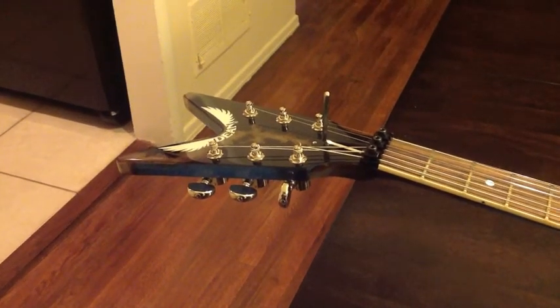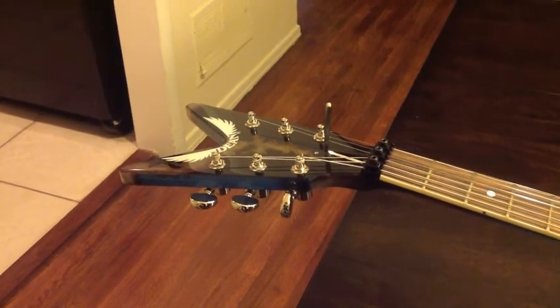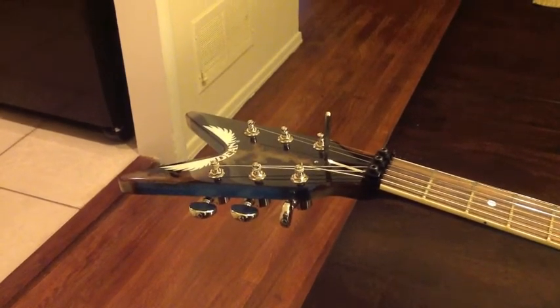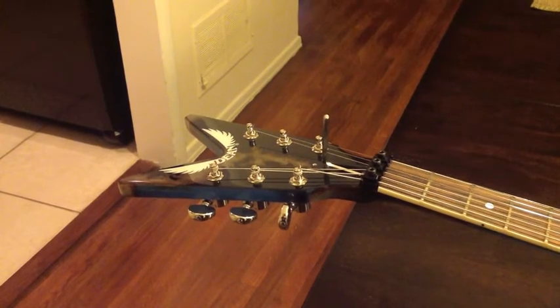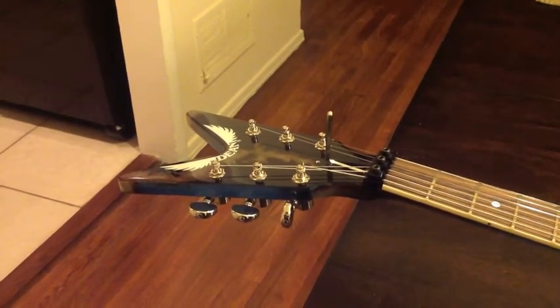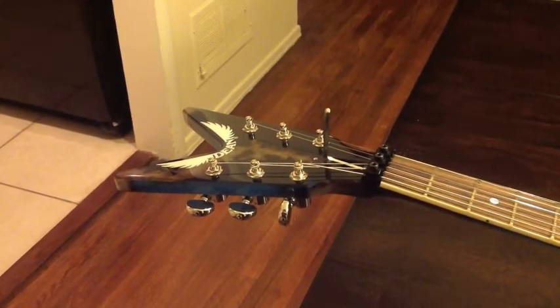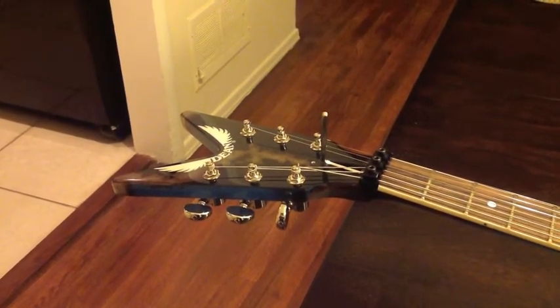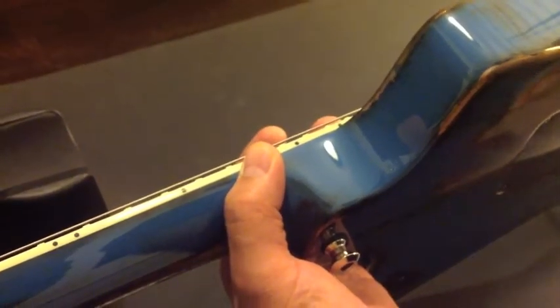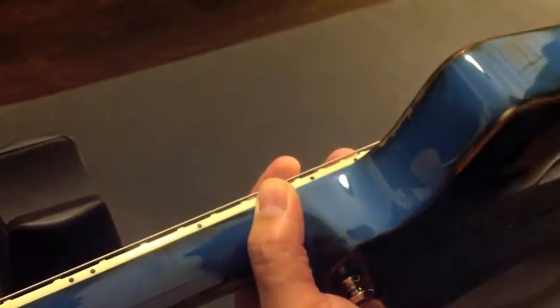Truss rod adjustment is just going to adjust the neck. You don't want to use it to adjust action, like how high your action is — I'll get into that later. You just want to adjust it to either straighten out the neck or make more relief in the neck. I'll show you what to look for to see how your neck is and whether you need to adjust it.